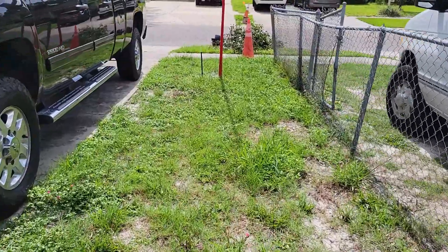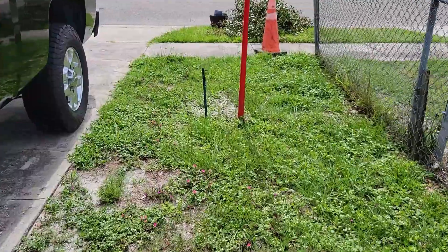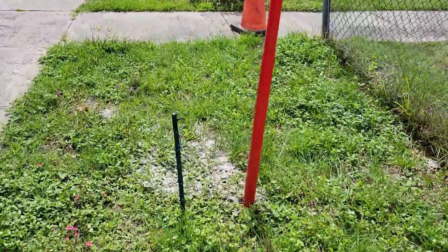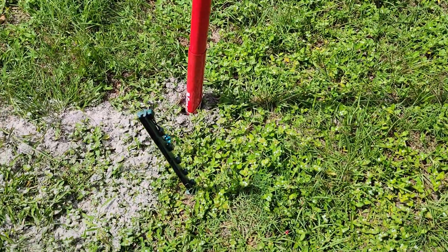My wife's home with groceries — she says she's got it. She's great. Here's the other end of the pole.